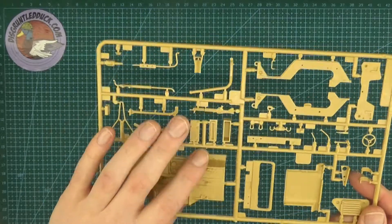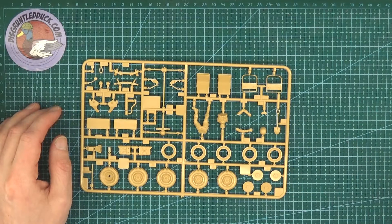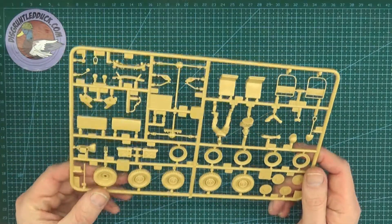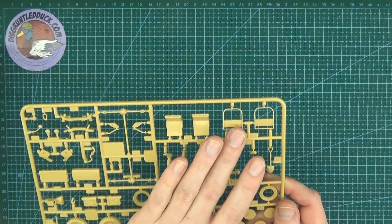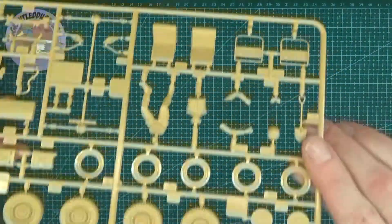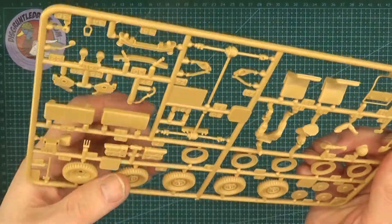On the second sprue it looks like you get one figure with this kit. We've got our wheels — they're plastic, so you'll need to paint them up quite nicely. There's a couple of tools in here, our transmission, and our seats. Looks like the rears of the seats are at the back. All in all, this looks a really nice simple kit.